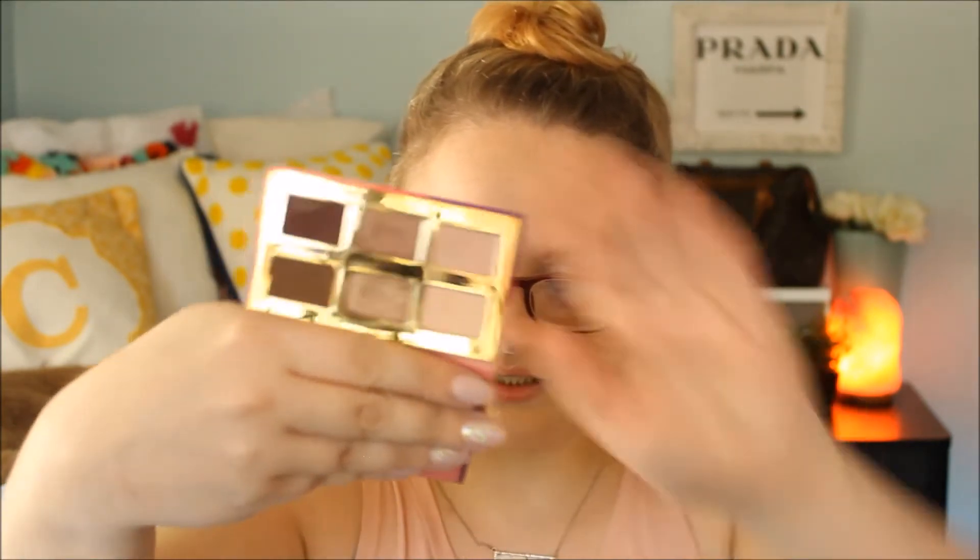I have another small palette — this is the Tartlet Teased by Tarte. This is just a mini palette. I brought this on vacation once and it's all I used. The colors are really good for fall, and it's a nice little travel-size option.